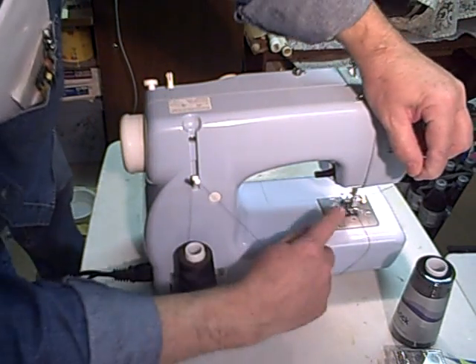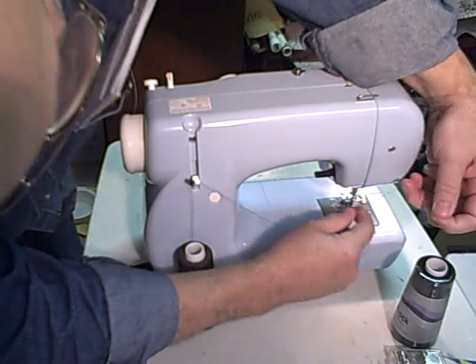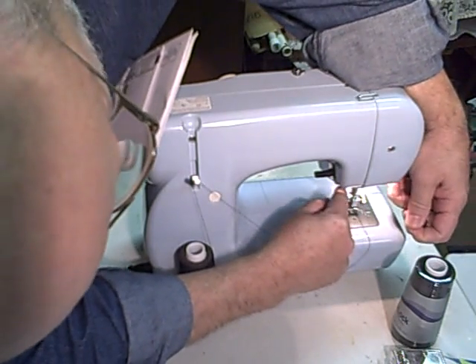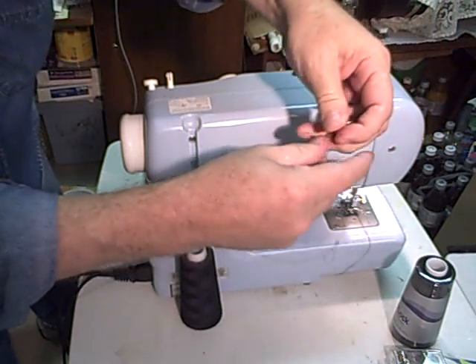While I'm on this side, there's a little V groove here in the back of this stem, and that is a thread cutter. When you're sewing, you can lift up your piece and just place it down in there and it'll cut the thread for you.